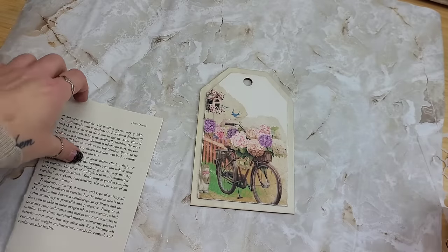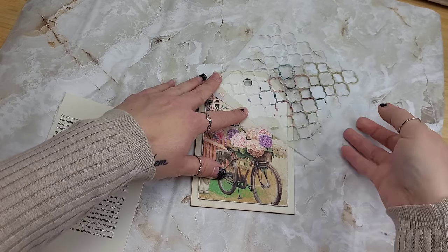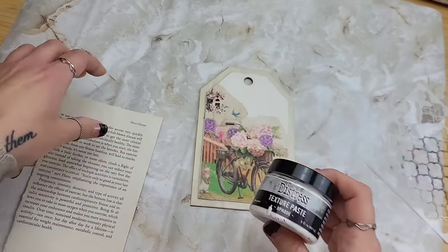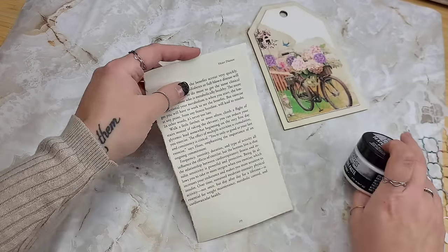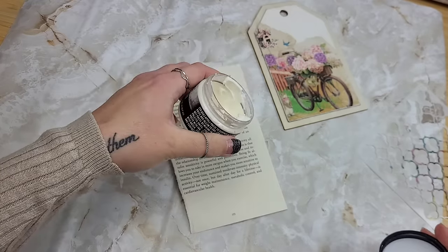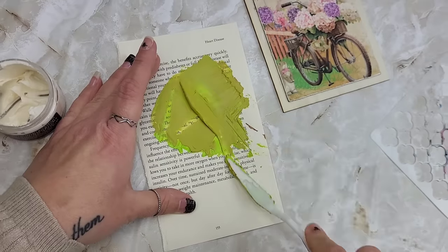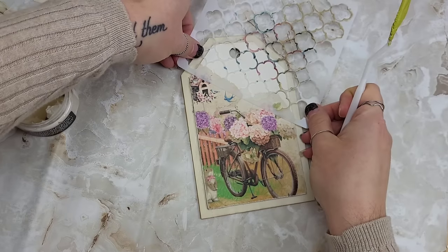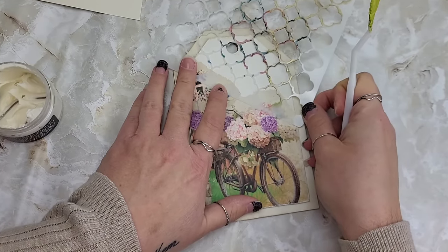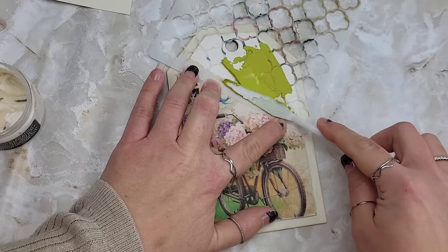To fill this in, we're going to take a stencil - you can grab any stencil you want - and just kind of place it over the space. We're going to create a raised texture look using some Tim Holtz Distress texture paste. I want to add some color to this, so I'm going to take a little bit of our medium and smoosh it together with some green. I'm placing this slightly over the torn pieces so it all blends together. Just center it according to what makes sense for you, and then gently place it over the stencil.